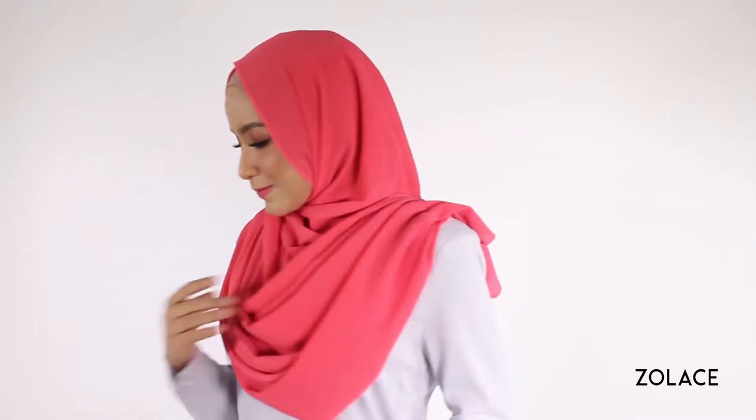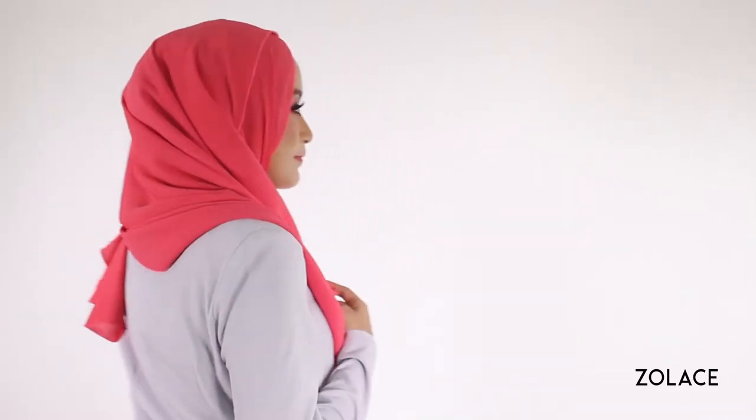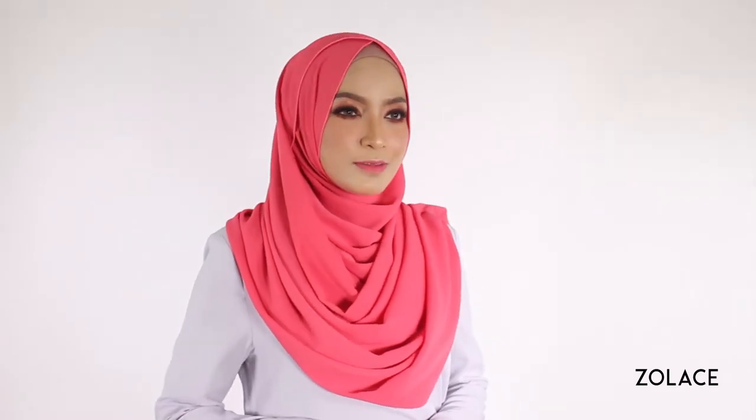Hey Solis fans, welcome back to another edition of Hijab Friday. Today we're excited to bring you a look that might seem hard to do at first glance, but it's actually super easy. We're creating a unique crisscross style that gives you great dimension by providing a blossoming look that doesn't look bulky.